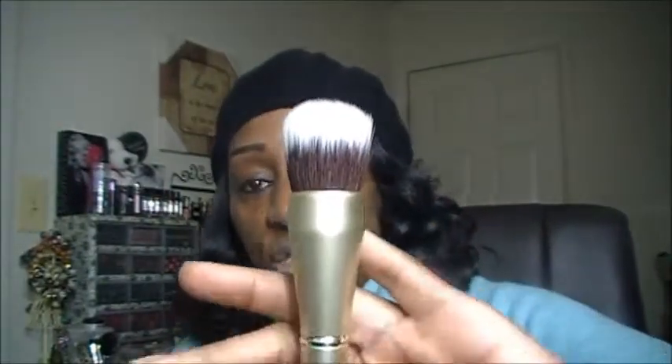The next brush that comes in this set is called the Finishing Brush. It is a dual fiber brush, great for applying liquid, cream, or dry products to your face. It reminds me a lot of one of my favorite brushes by Coastal Scents — the 518 Buffer Brush, which is my everyday brush for applying liquid foundation. So this would be an awesome buffer brush. You can apply your foundation, blush products, anything. Remember, all your brushes can have multi-uses.